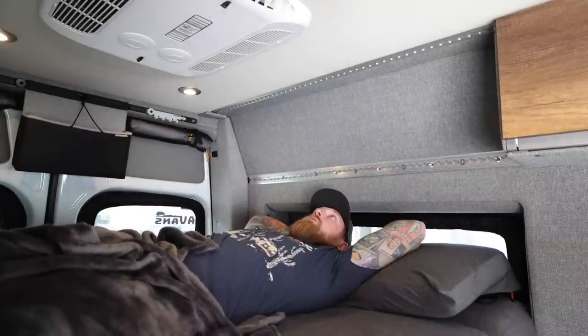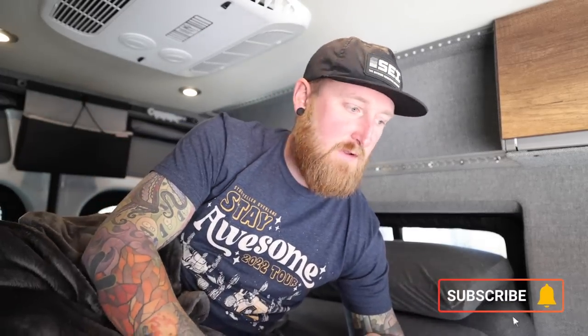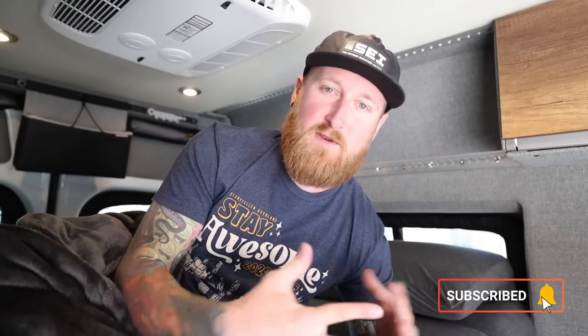I'm gonna rock the van like this for a little while and then in the future if I decide to change that out I will let you guys know. So that is all I had for today. If you guys are new to this channel consider clicking subscribe — I make new videos every single week. As always, thanks for watching. I'll talk to you in the next one.